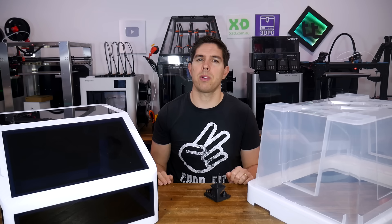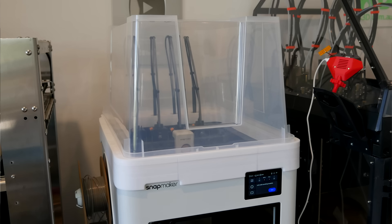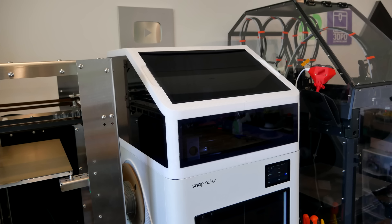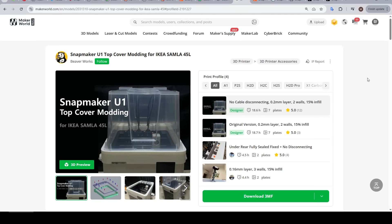Fortunately, the community has come to the rescue, and today I present two options. One is exceedingly cheap and easy to prep, and the other is more complex but offers a lot more customization. We're going to start with the simple option — the Snapmaker U1 Top Cover Modding using an IKEA similar tub by VivaWorks.